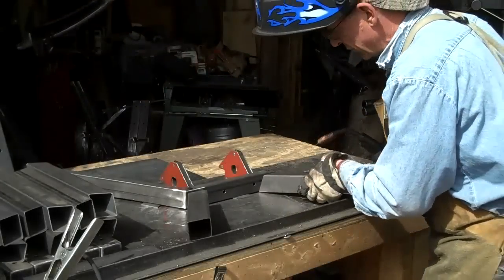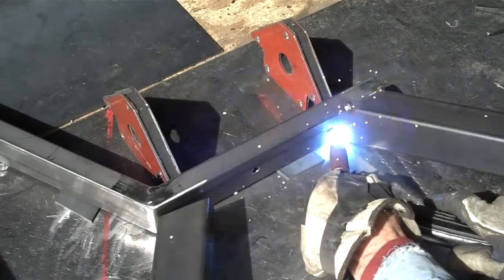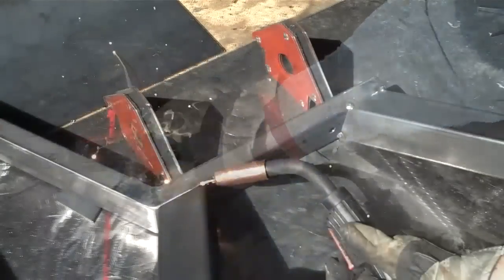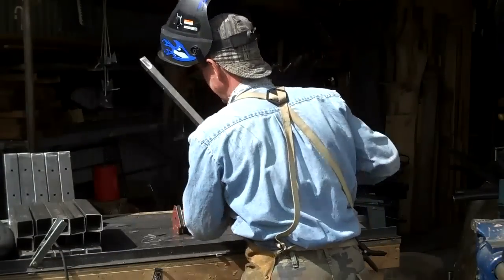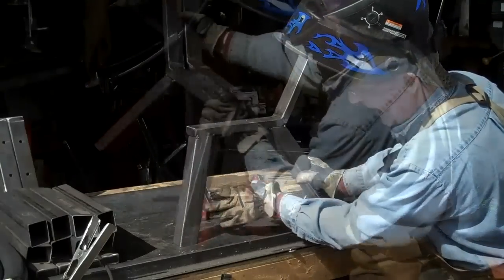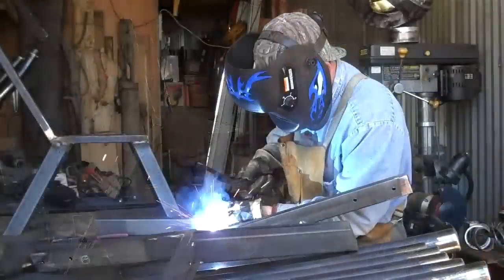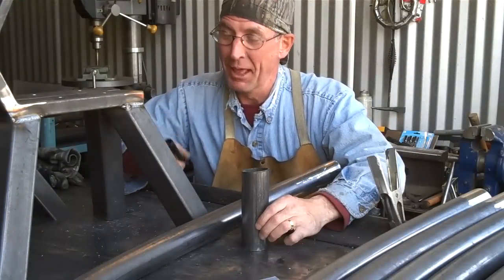First thing we'll do is get these tacked off — just line it up at this corner right here. All right, that's the left-hand side. Let's set up the other side. Once again we're going to make sure this is nice and flat, everything's lined up and looking good.